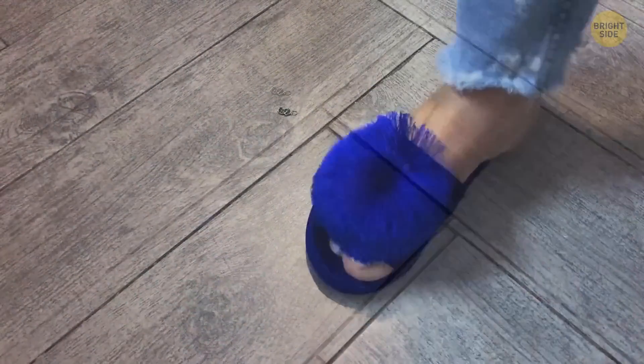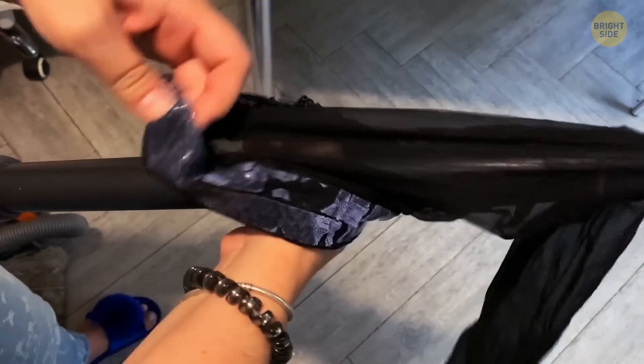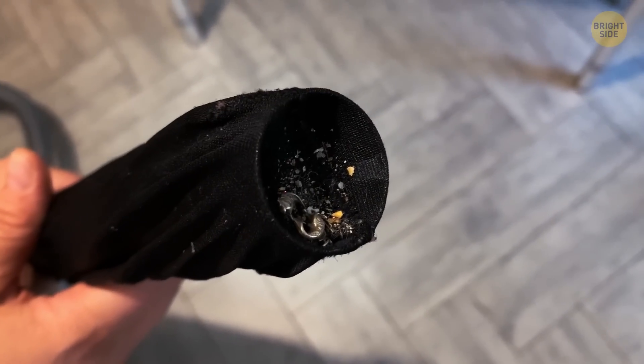You've dropped a small piece of jewelry on the floor, seemingly impossible to find. Take a stocking and place it over the end of the vacuum hose. Give the area a good vacuum and check the end periodically. You will eventually find it sitting at the end.